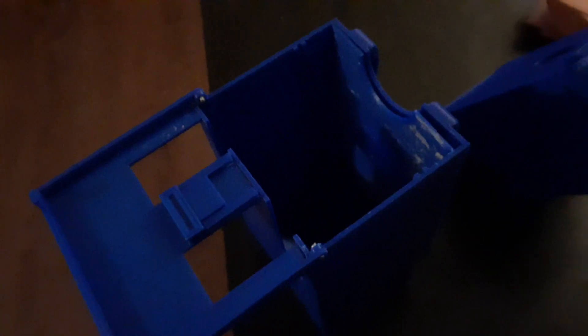I forgot to mention - this deck box has a little bit of assembly. You pull out this divider here and slip it into this slot here, it goes down, and now you've got deck and extra deck separated.